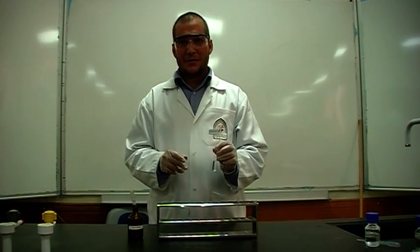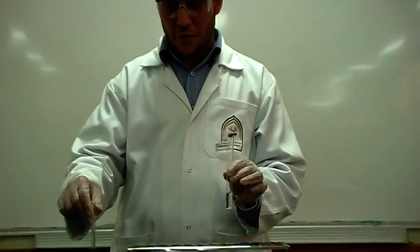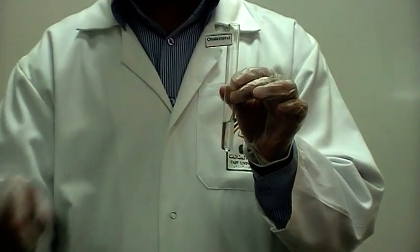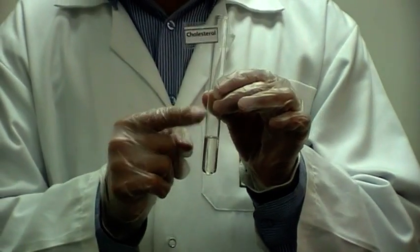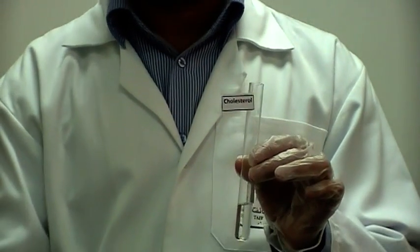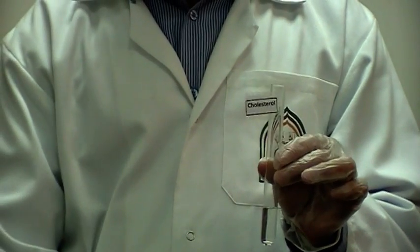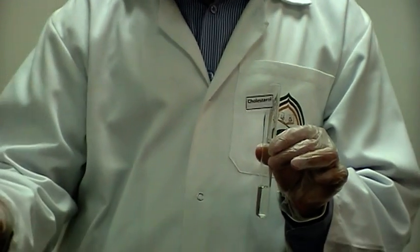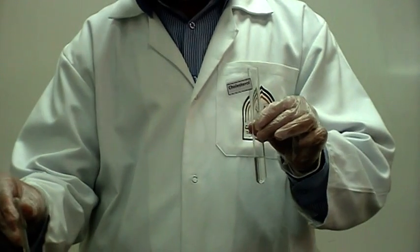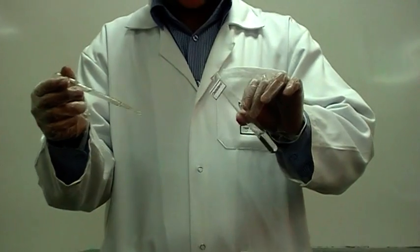Let's do some Salkowski experiments, which is specific to cholesterol. We have chloroform with cholesterol diluted and dissolved in it, and we have concentrated sulfuric acid — very, very dangerous. So that's around 1–2 ml of sulfuric acid added to the chloroformic extract of cholesterol.